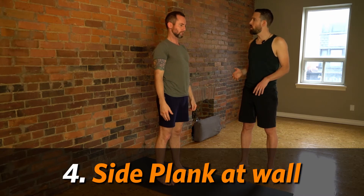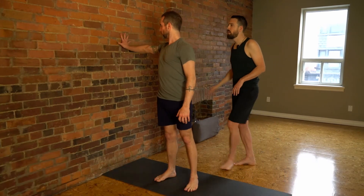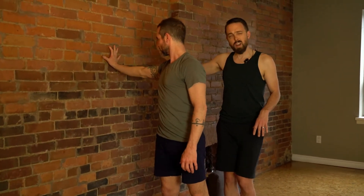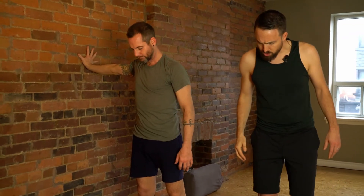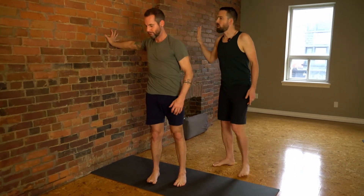The next pose we're going to do is a side plank at the wall. Come to the wall and place your right hand onto the wall about shoulder height, fingers spread apart. If you're really tight in the shoulders, turn your hand just ever so slightly back. Walk your feet so they're a little closer together and turn them a little more away from the wall. Press your hand into the wall and start to lift through your heart and chest and twist towards the center of the room. Make sure that you keep your shoulder blade rooting back.